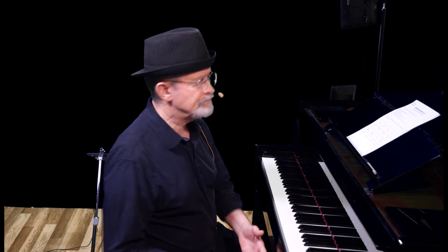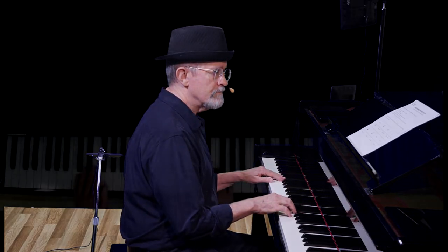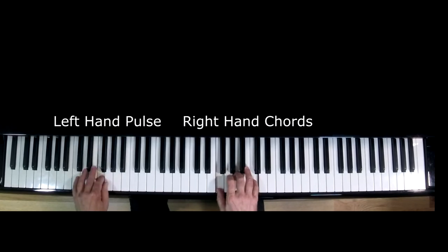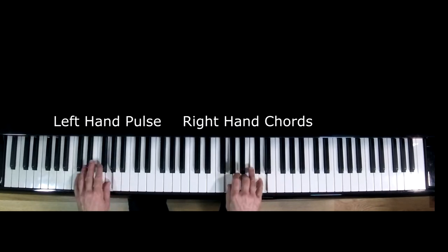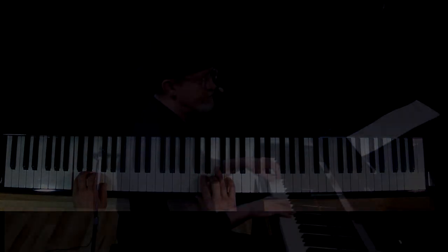So let's expand a little. While your right hand is playing the first chord, I want your left hand to play a pulse — one note per beat. Now feel free to stop the video so you can try yourself.